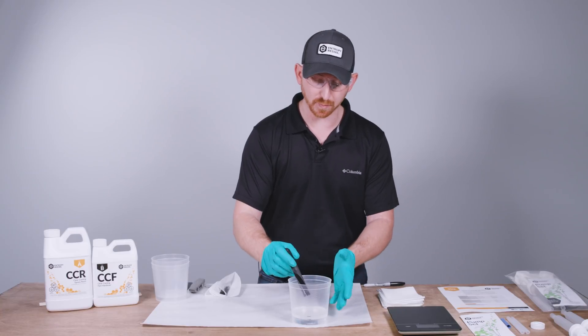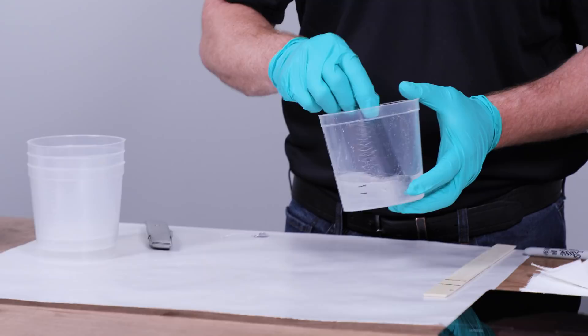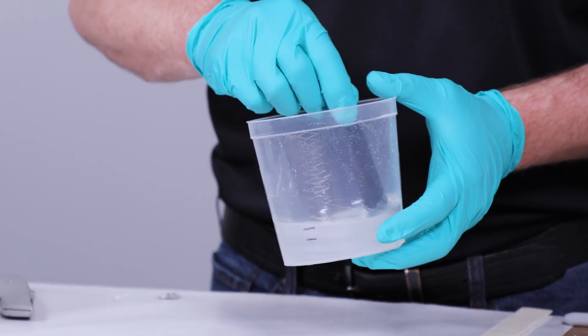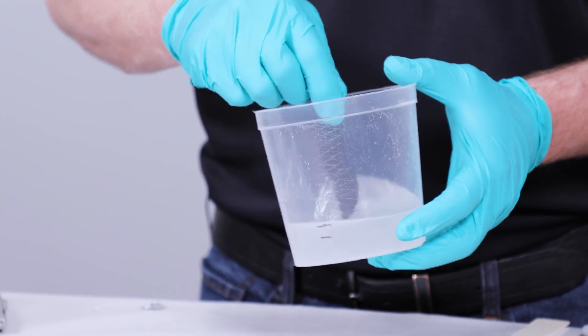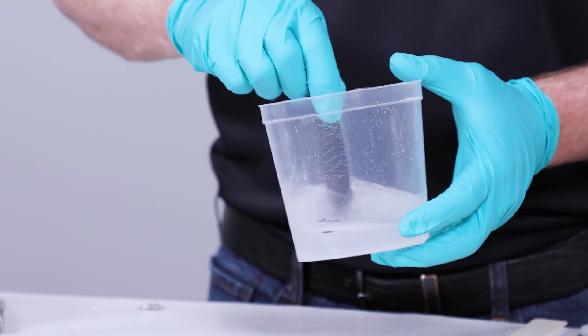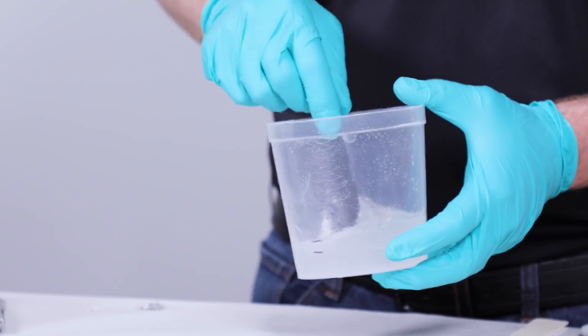Now that we have the right proportions of resin and hardener, as you mix pay special attention to scrape the inside corner, the sides of the container, and the bottom — and mix slowly. There's no rush to mix it fast. A minimum of two minutes of mixing is needed to thoroughly mix it.